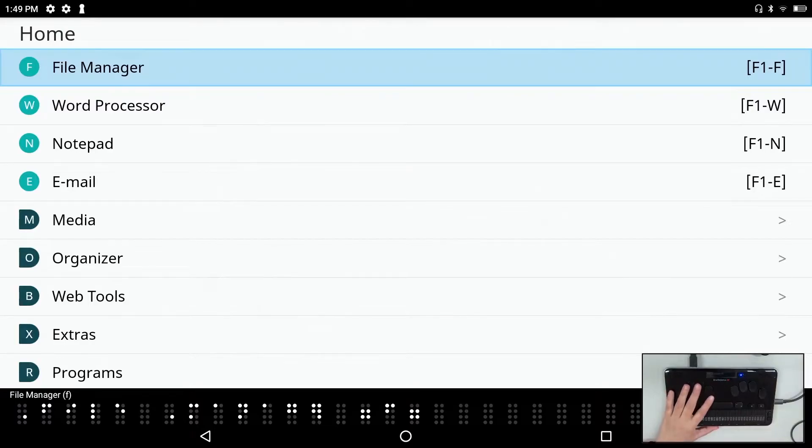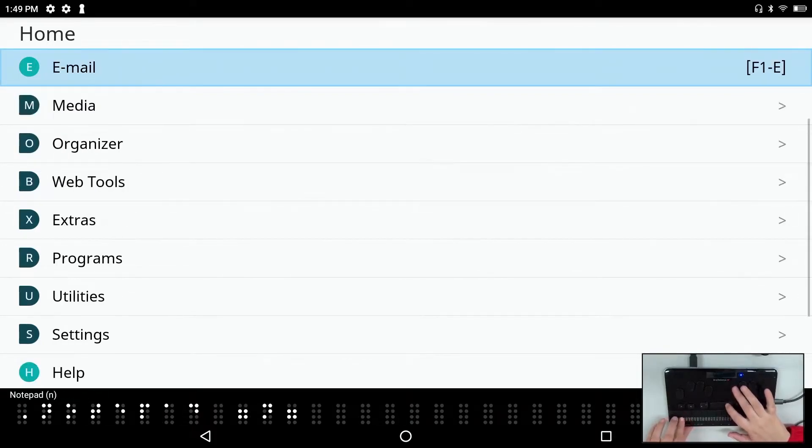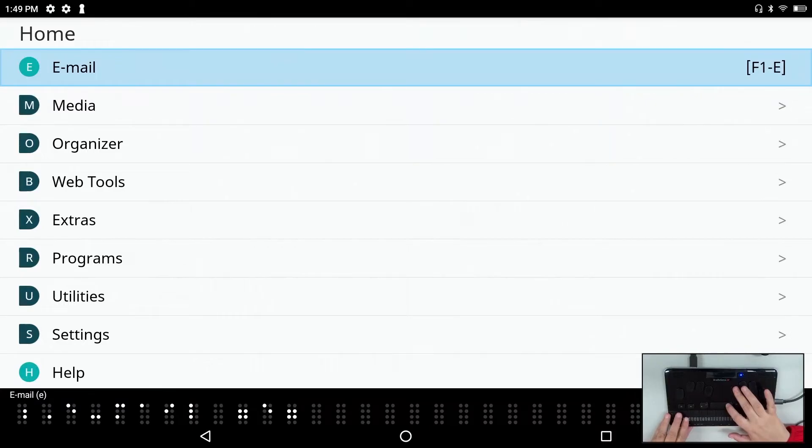The menus look very much like traditional BrailleSense menus, but don't let that fool you. We have our file manager, word processor, notepad, and email — we have now combined the email and exchange email applications into one.